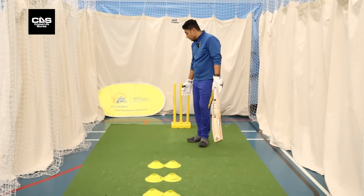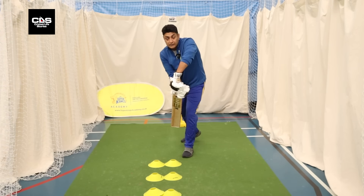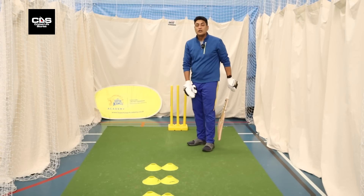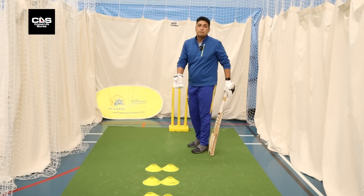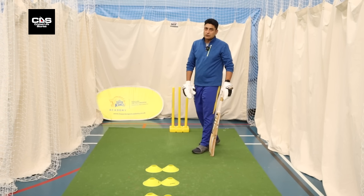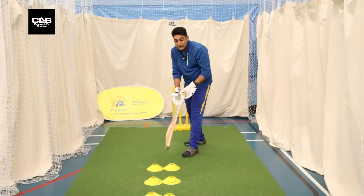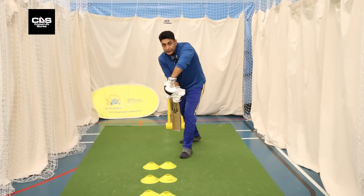As a batter, what you need to do is play the line first. You'll find a lot of away-swinging bowlers who go wide off the crease. The best example right now is Jimmy Anderson — he goes wide off the crease and gets the ball to swing from that corridor. Because of that angle, you're sucked into it.